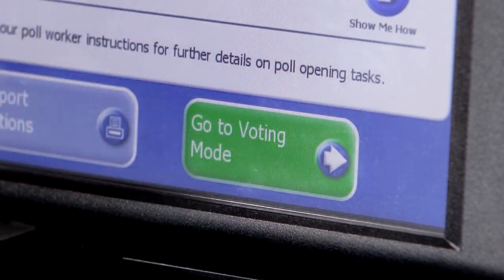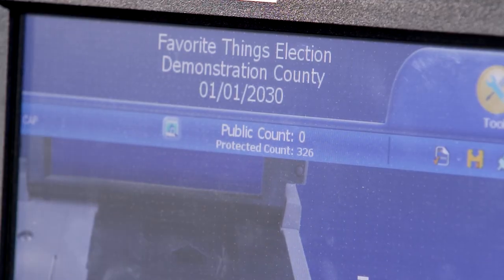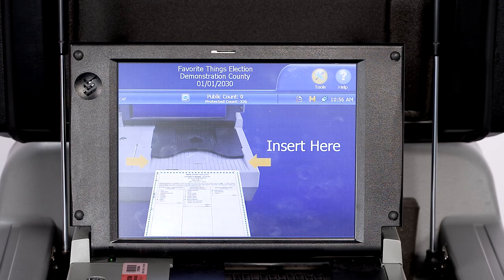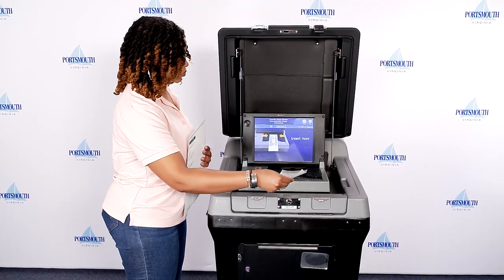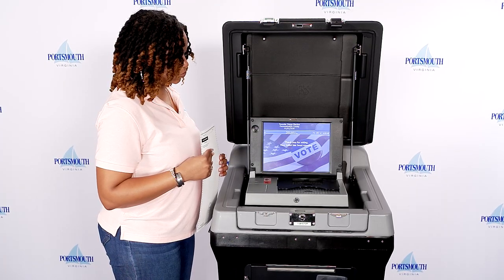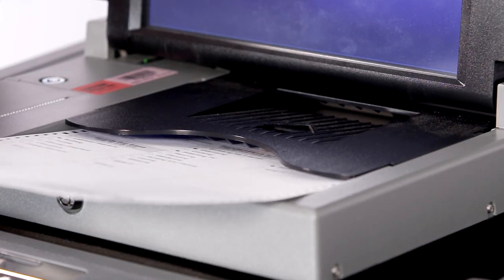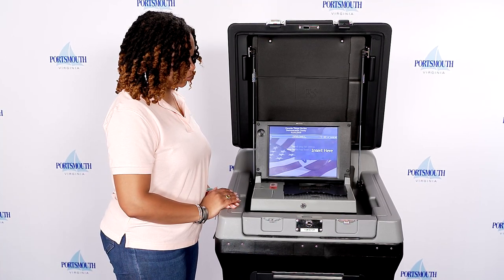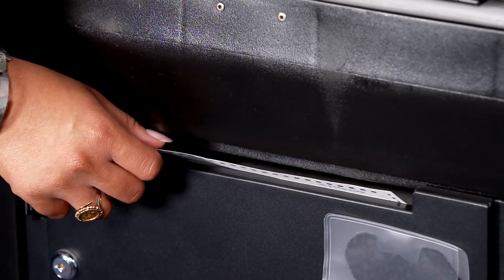Press go to voting mode. Verify the public count is zero. The DS-200 is now ready. Refer to the animation on the screen to instruct voters on how to insert their ballot. Ballots may be inserted in any configuration — face-up or face-down. If the DS-200 stops accepting ballots, please use the emergency ballot bin.